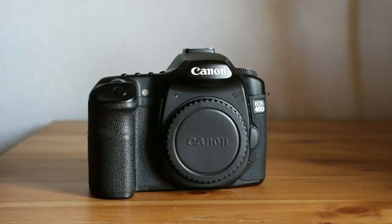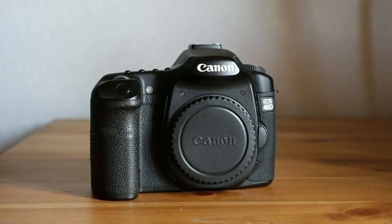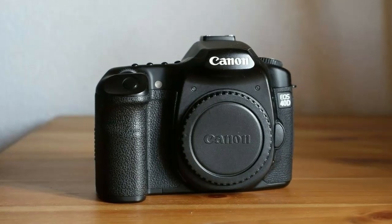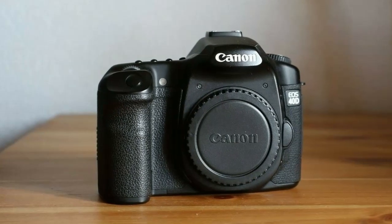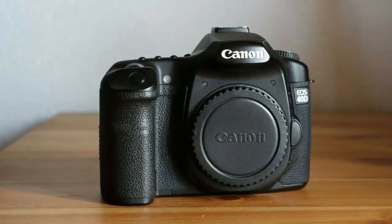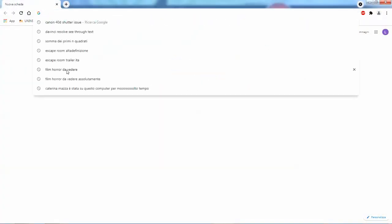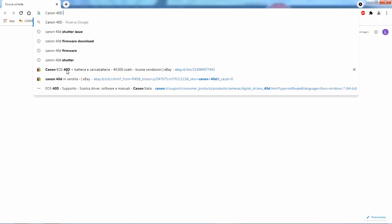Today we are going to talk about the Canon 40D. Specifically, I want to talk to you about what I found out by disassembling my camera and trying to repair a common problem with this model, which is the shutter stopping working over time.